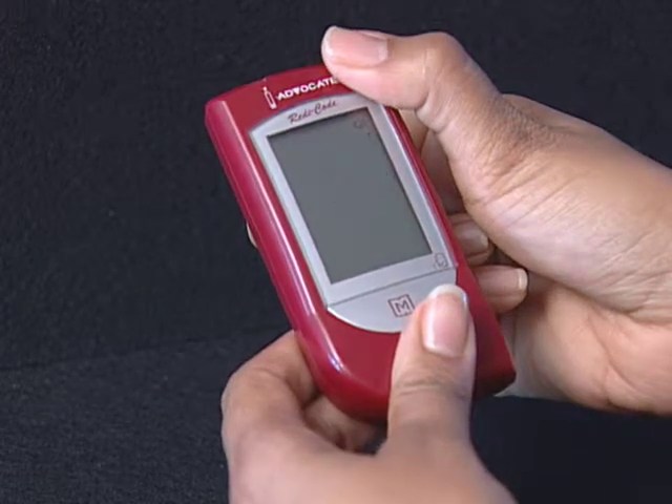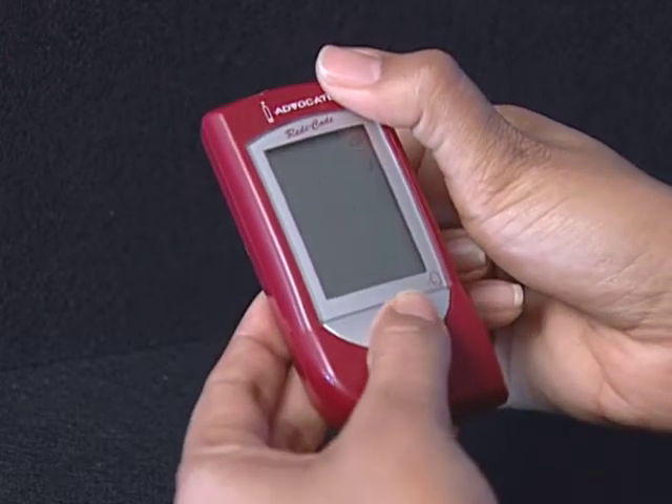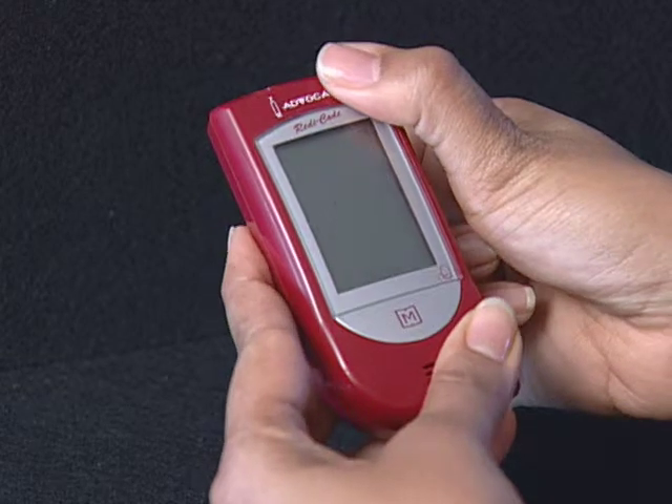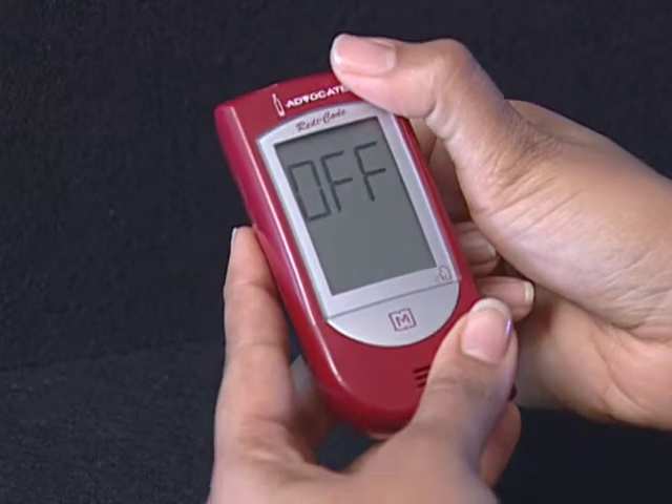Step 10: Select language. Press the M button to select. L1 is for English and L2 is for Spanish. The setting mode is all completed. Press the Set button to turn off the meter. Off is displayed before shutdown.